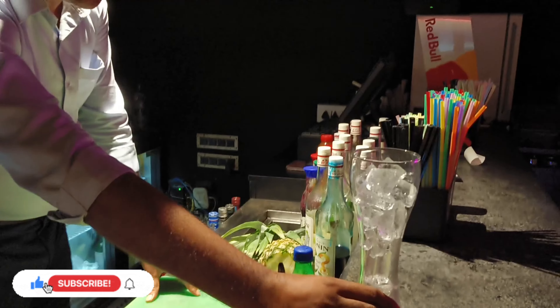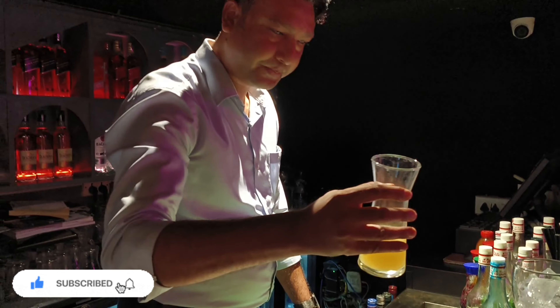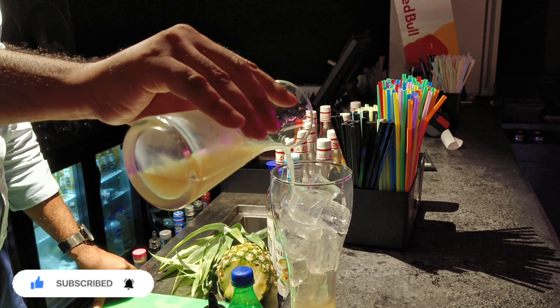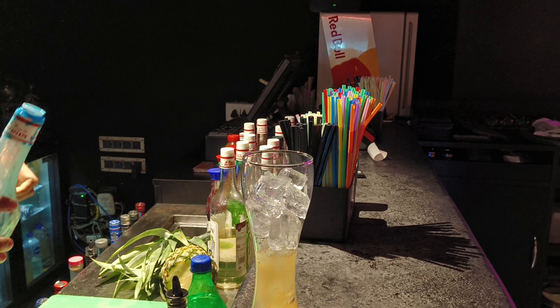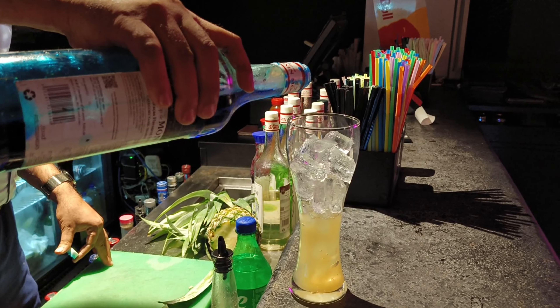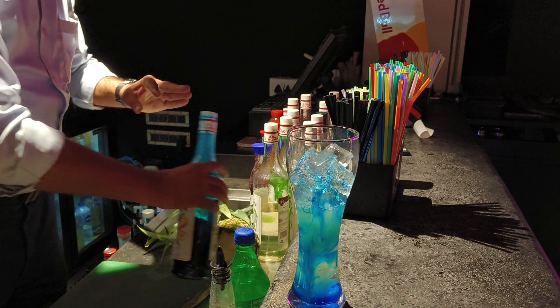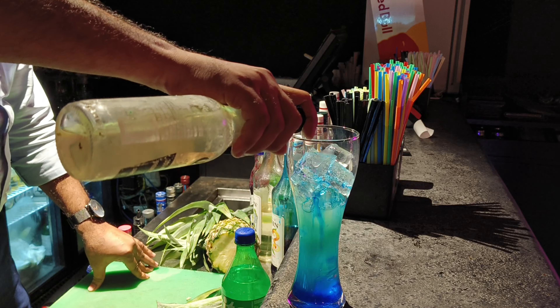This is a very important part to make a mocktail. We will add 60 ml pineapple juice. Then we add 15 ml blue color syrup. Then we add 10 ml sugar syrup.